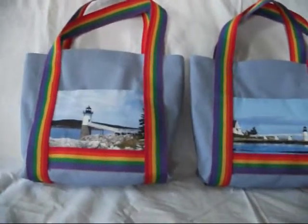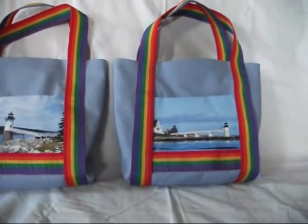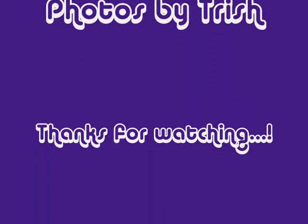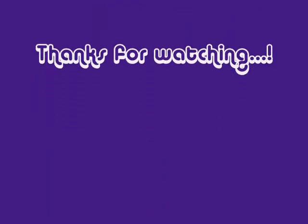That makes a total of seven bags done and I've got three more to go. I'll have to get my ten that I want for our church fair, and that makes a total of 10 bags.